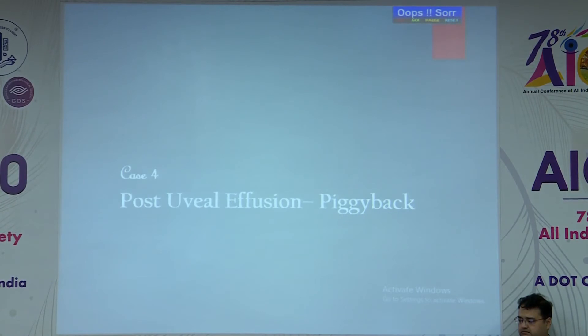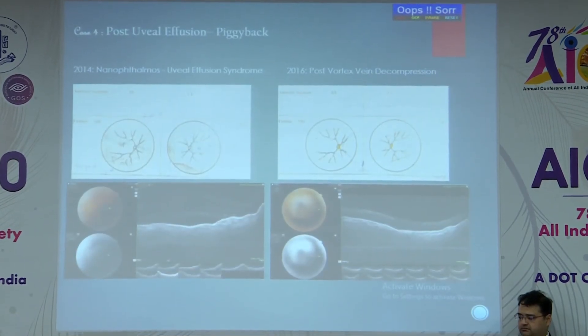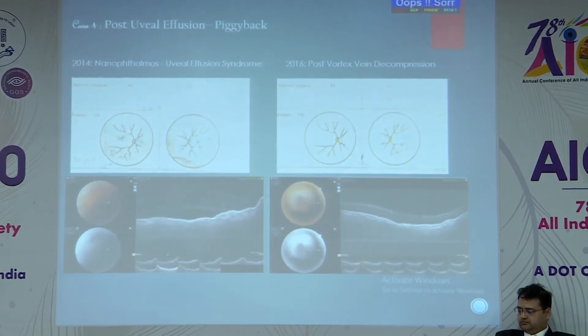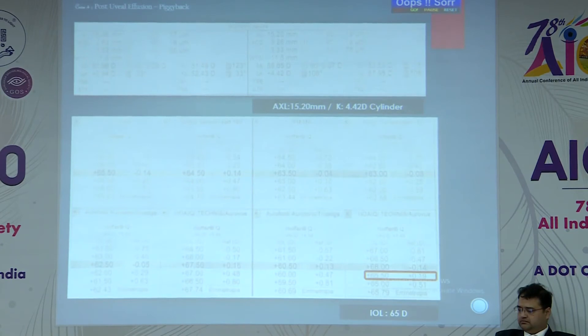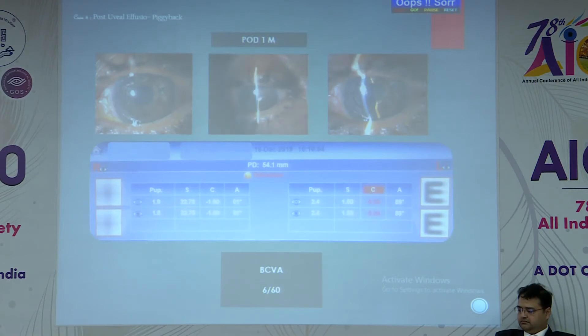My last case is from a family of three sisters, one of whom had already lost both eyes to uveal effusion. When this patient presented in 2014, she had uveal effusion in the right eye and underwent vortex vein decompression. When she came for cataract services in 2019, her required IOL power for a 15.2 mm axial length eye with 4 diopters of keratometric astigmatism was 65 diopters. At one-month post-op, the final sphere was only 1.5 diopters; the 5-diopter keratometric astigmatism cylinder remained, but the quality of vision was much better.